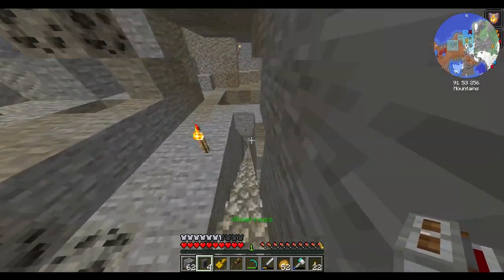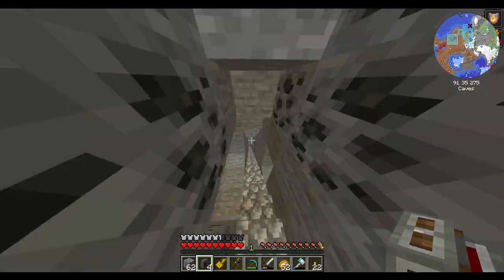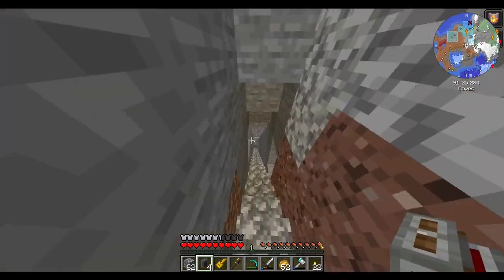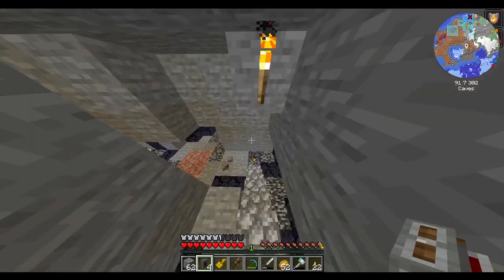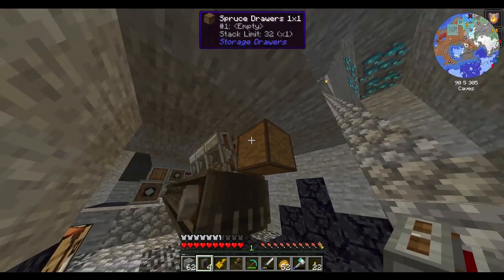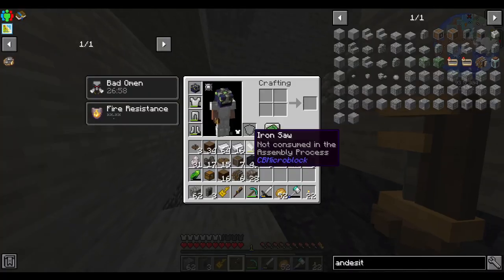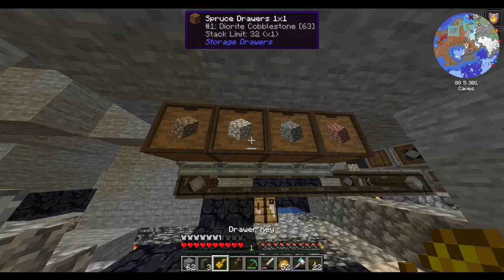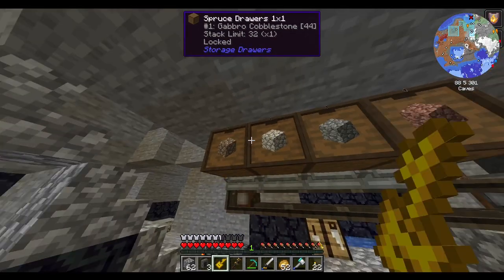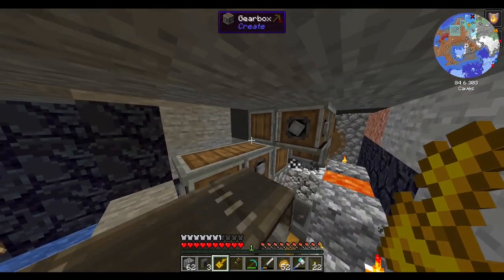And we can obviously put void upgrades on these — I don't know if that's needed right at this moment, but I should probably do it just in case. Man, they just go flying off there. There we go — we got close to a stack already.